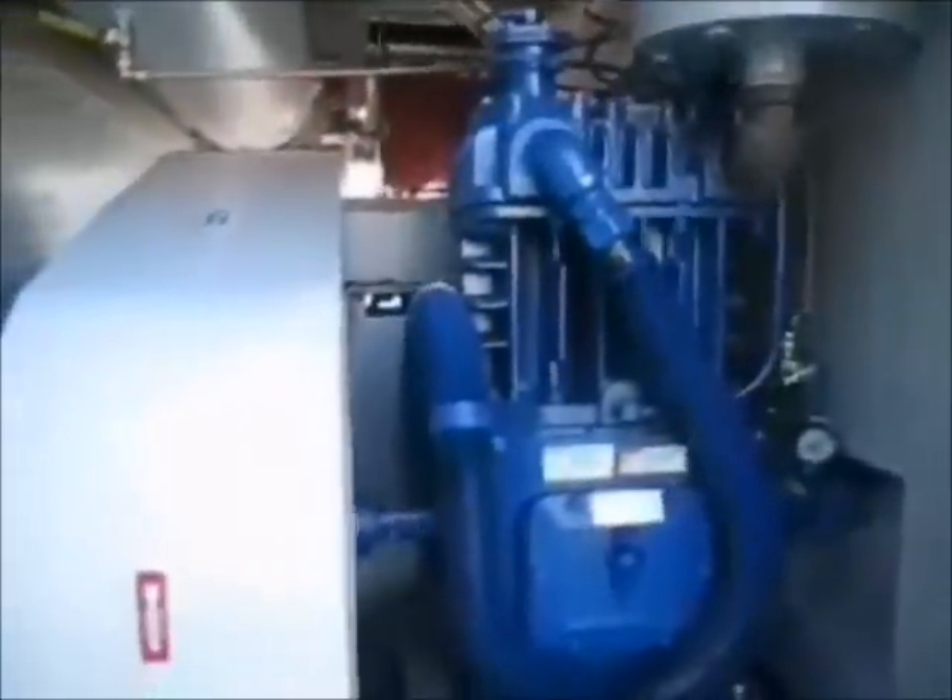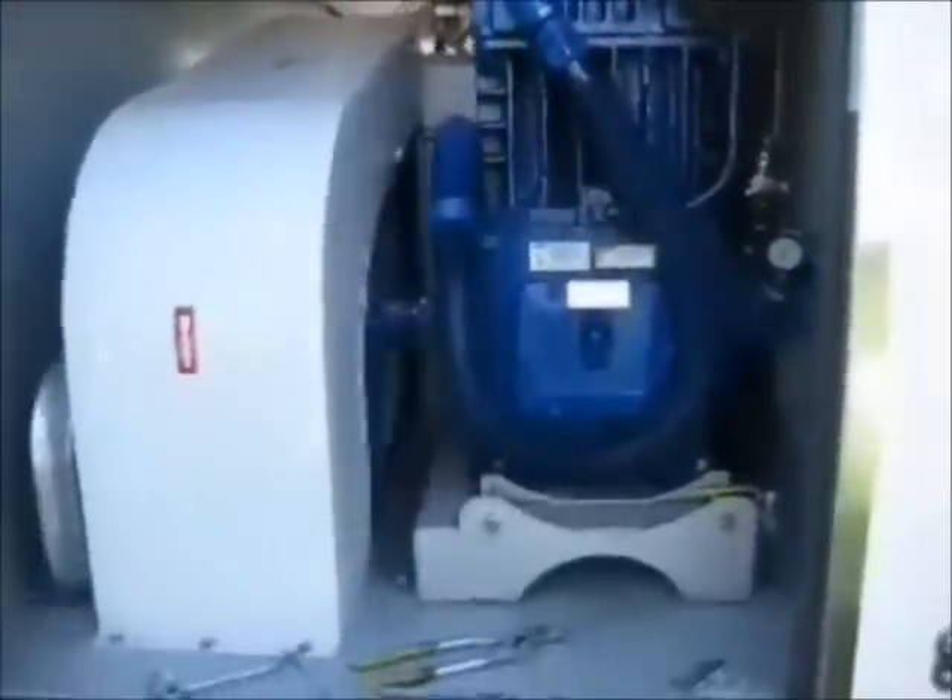Here's our air compressor, and behind the air compressor is our fan blower that runs off the truck. That creates the air pressure and the vacuum for the air duct cleaning process.